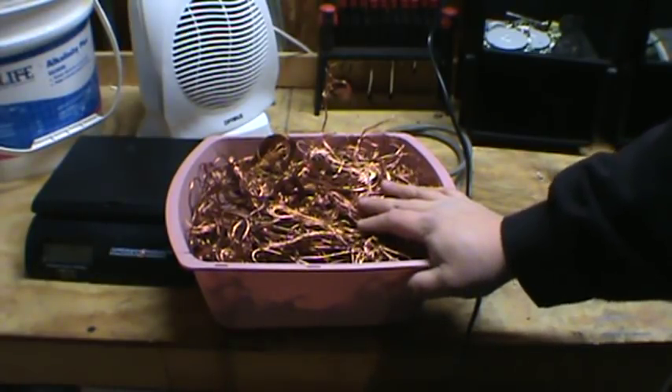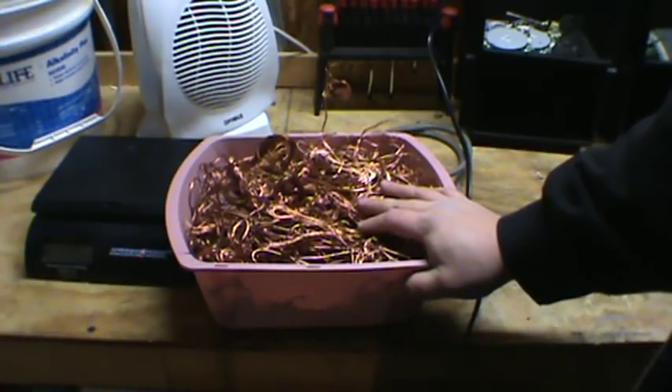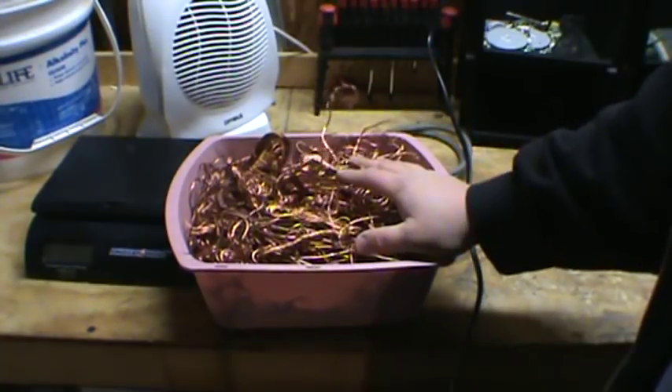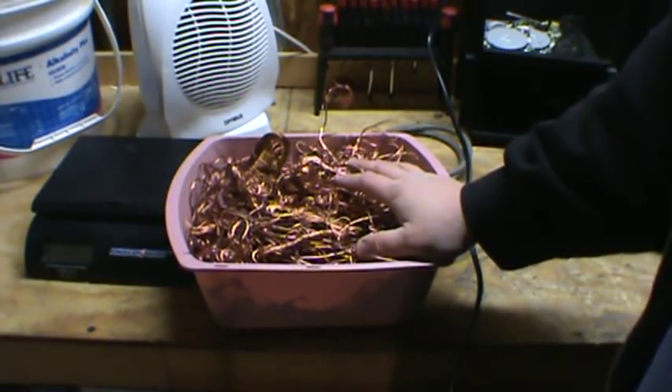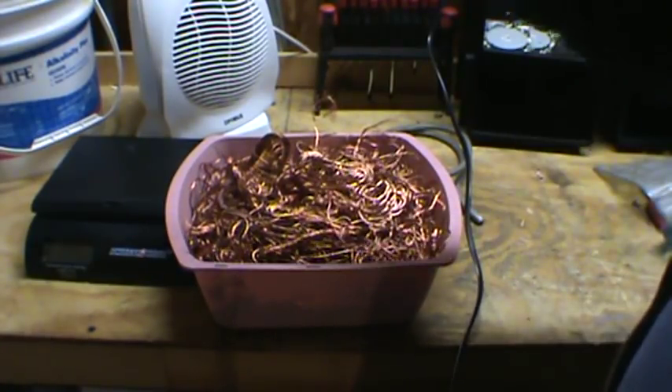Alright, so that's it. I'll be posting another video soon about how to scrap wires without this beautiful device. Sorry I don't have it now — my buddy took off with it, wouldn't let me borrow it overnight. But again, I'll post a link to it. Comment, like, subscribe, and see y'all later.